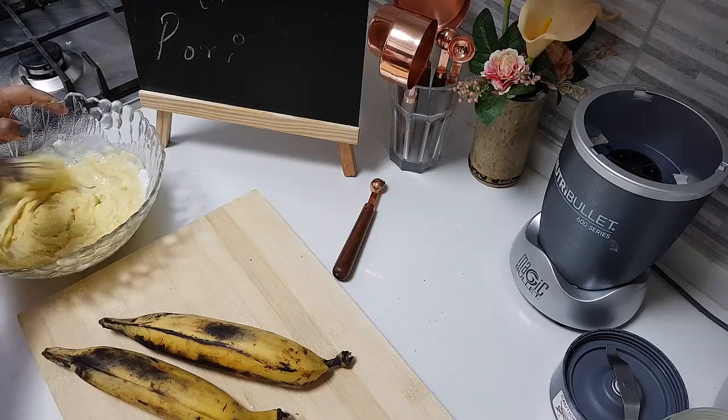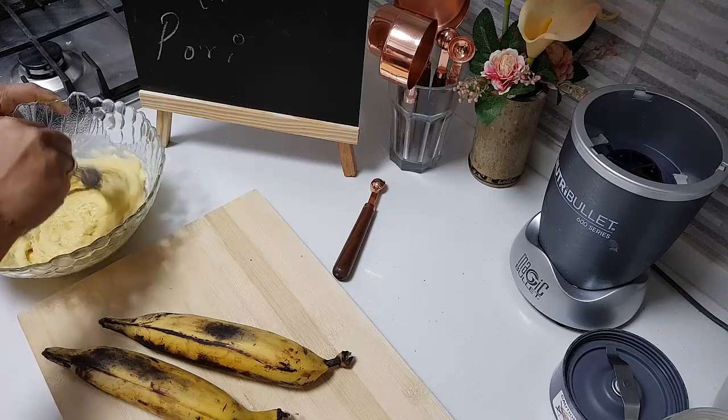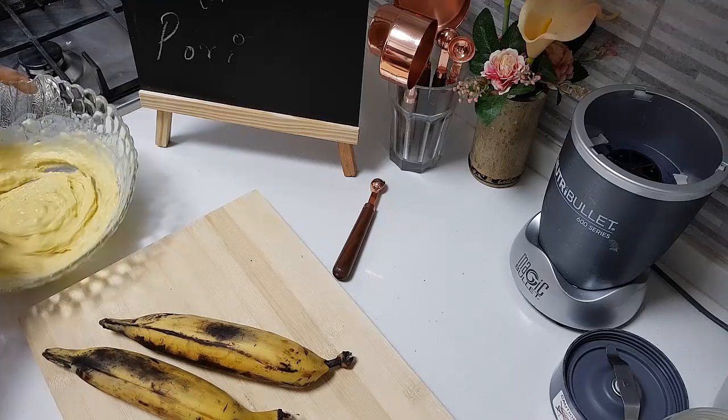Make a slurry — a nice thick slurry, like how we make for our bonda. Don't make it too watery.